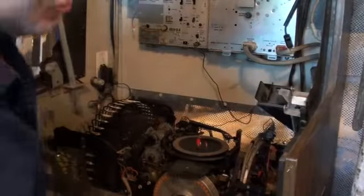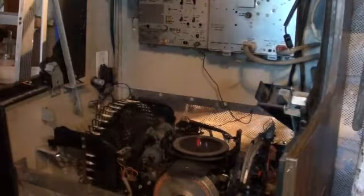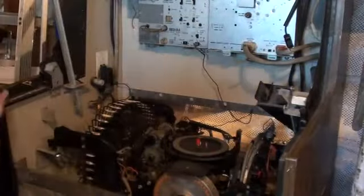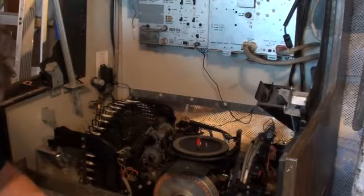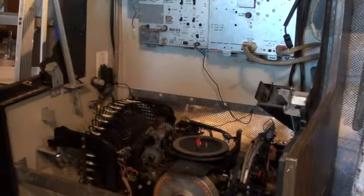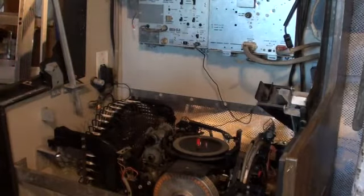Time for the moment of truth. Now we have an extension cord — just need to drag it in here. Let's plug our baby in. This is going to be the first fire-up after the teardown cycle.